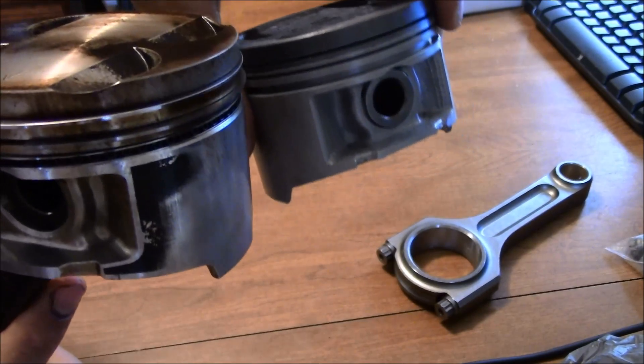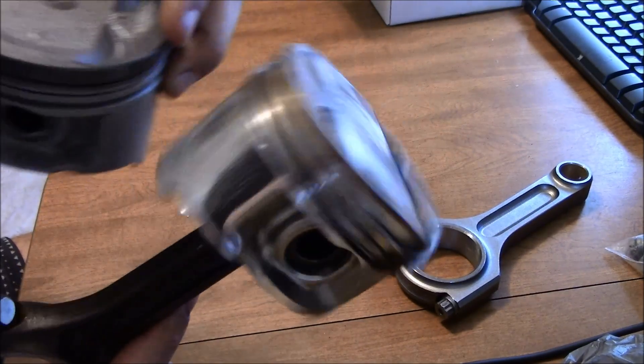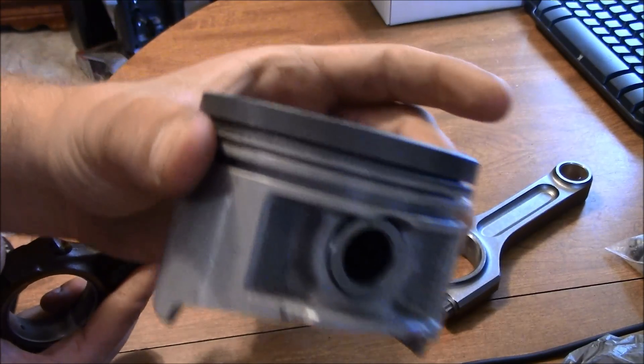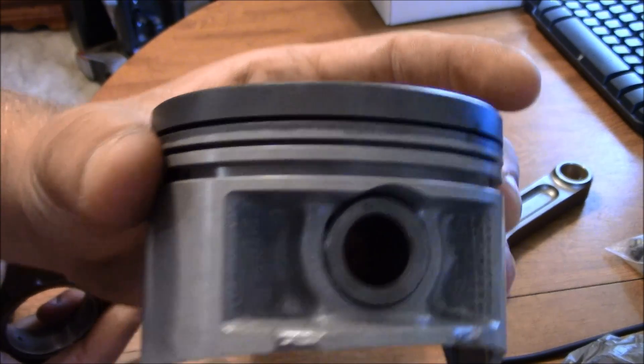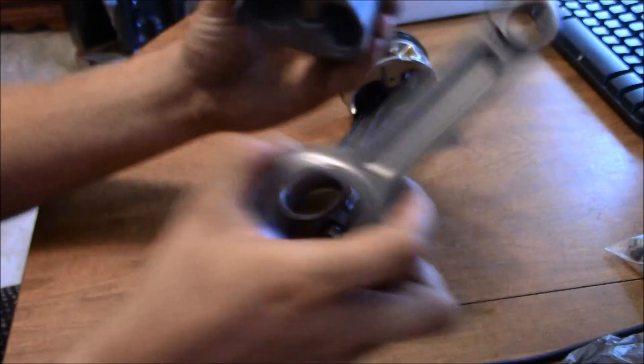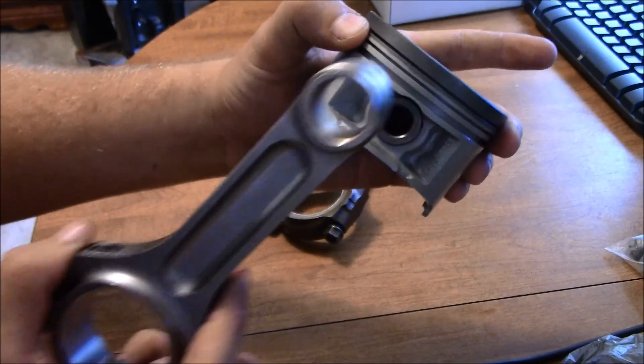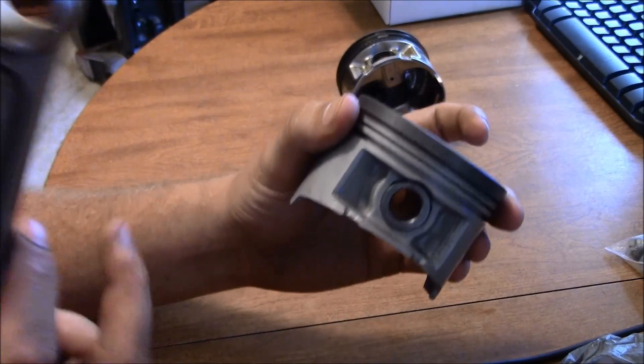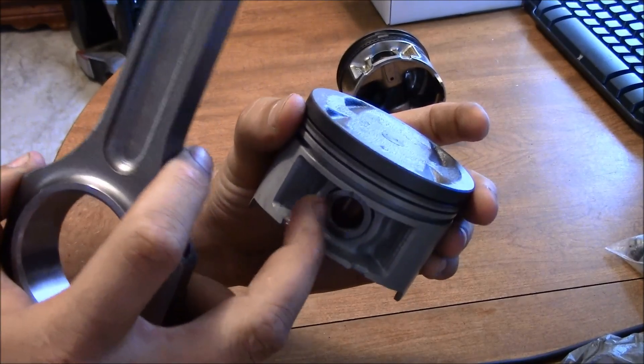The ring land sizes are honestly about the same. A lot of people ask about that — does it have big ring lands or not? Here's a good up-close look at it. This is the setup I'm going to be using: the Nippon turbo pistons, which I got as the full float set so they come with the C-clips and everything.